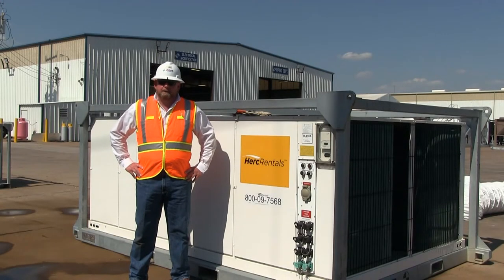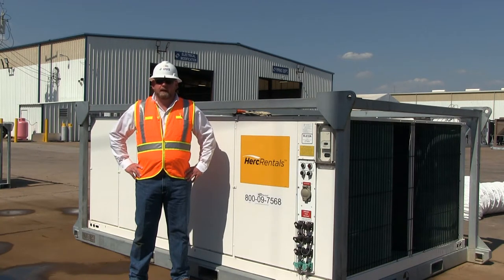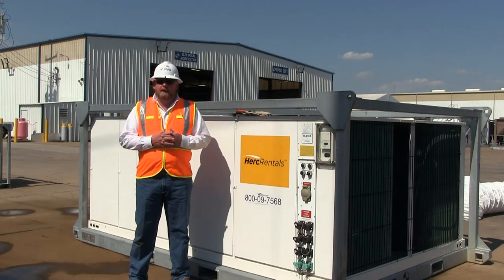Hello, I'm David Wasson with CAPS, manufacturer of the Herc Reynolds 25-ton Package Unit. This short video is going to go through the installation, setup, and operation of this package unit intended for return air application.